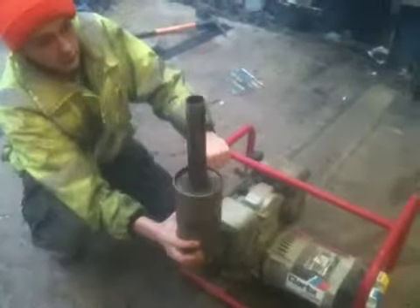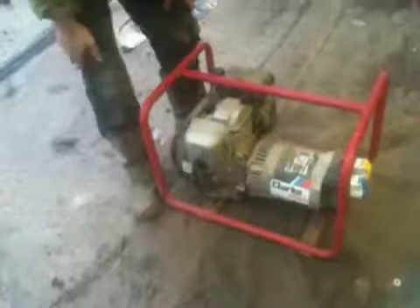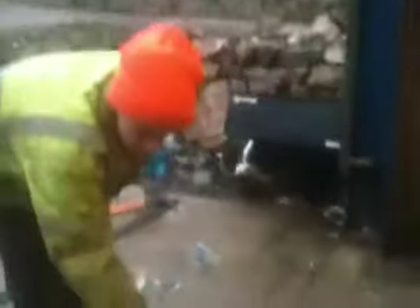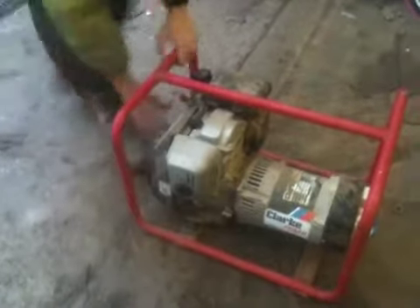This will be the next thing to hopefully go on that mower. I'll start on this. It runs good.